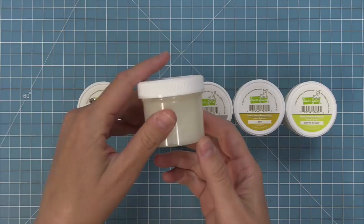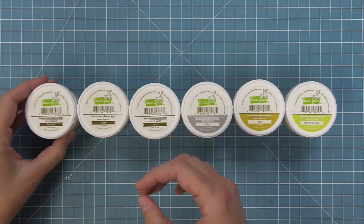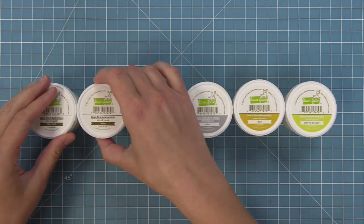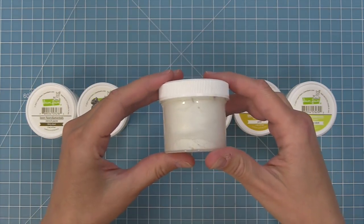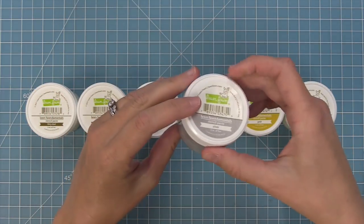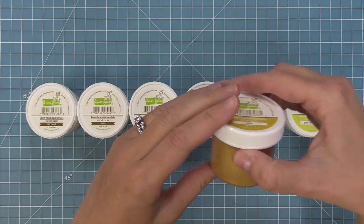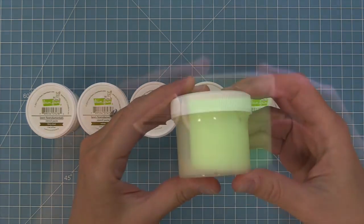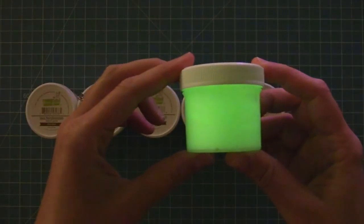we have Fairy Dust, which is this beautiful clear iridescent sparkle. Then we have white, which is white. Then we have pearl, which has this great pearly white color. We have silver and gold and also glow in the dark. And we're going to shut off the lights right now and check this out. How cool is that?